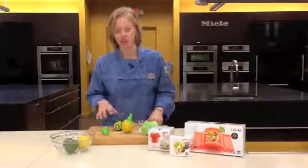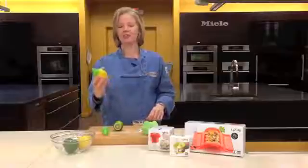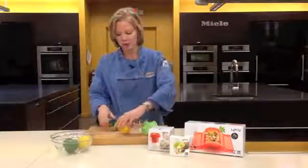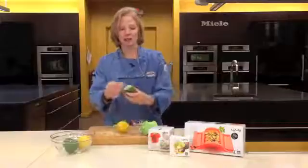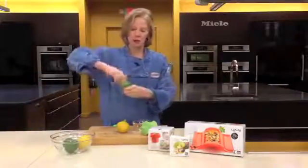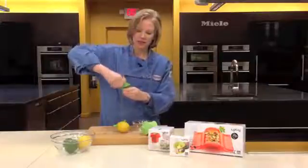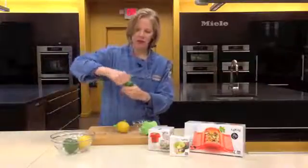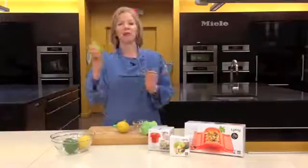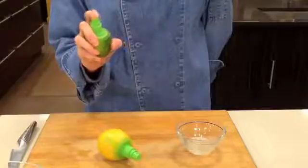I want to show you some of my favorite juicing products. This, believe it or not, is a juicer that you put on a lemon or a lime. Very simply cut off the top of your lime or lemon, put the juicer right down in the middle, you twist it to turn it in, the little cap goes across the top, and then you simply pump — and it pumps out lemon or lime juice.